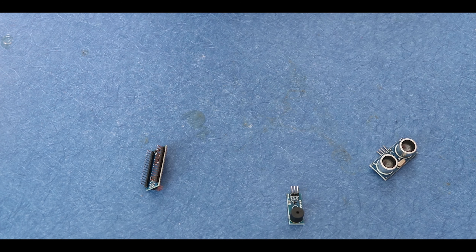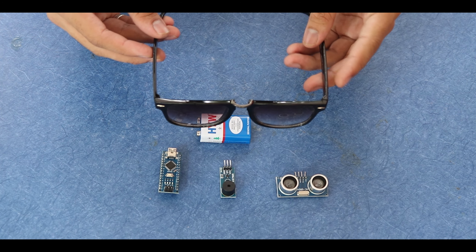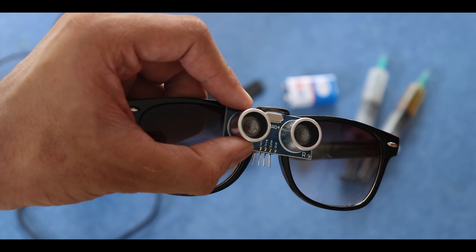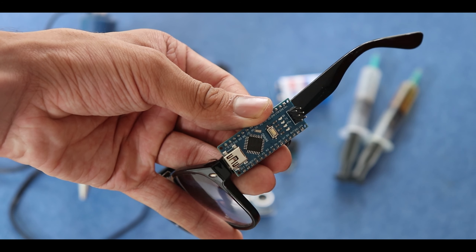You will need female-to-female jumper wire cables — link also in the description. You will also need a 9-volt battery with its connector and a goggle. Notice the arm of the goggle — you will need the exact type of goggle that has this kind of arm.